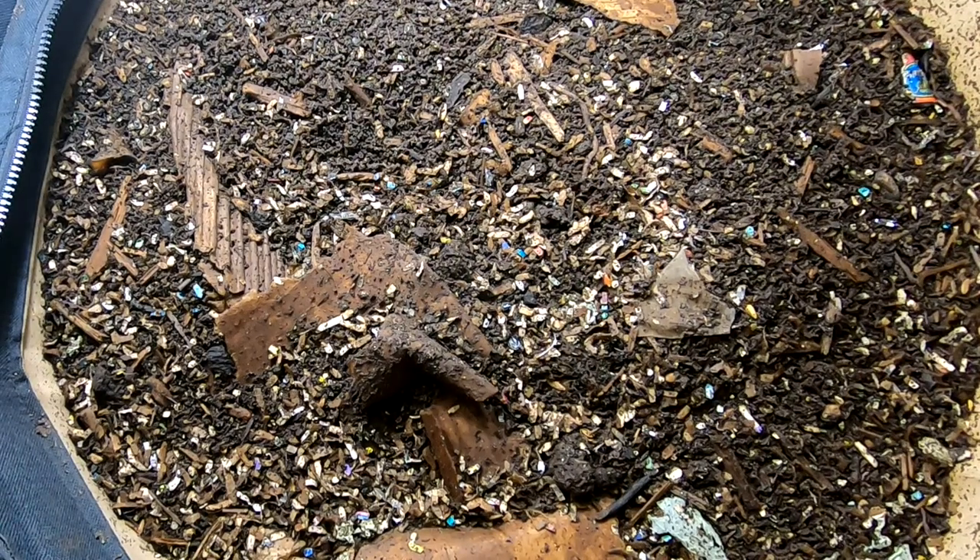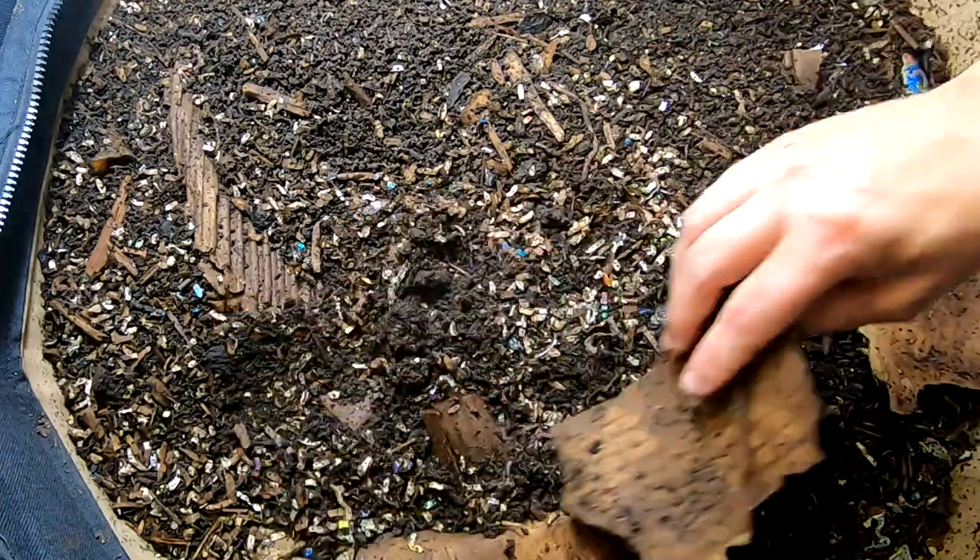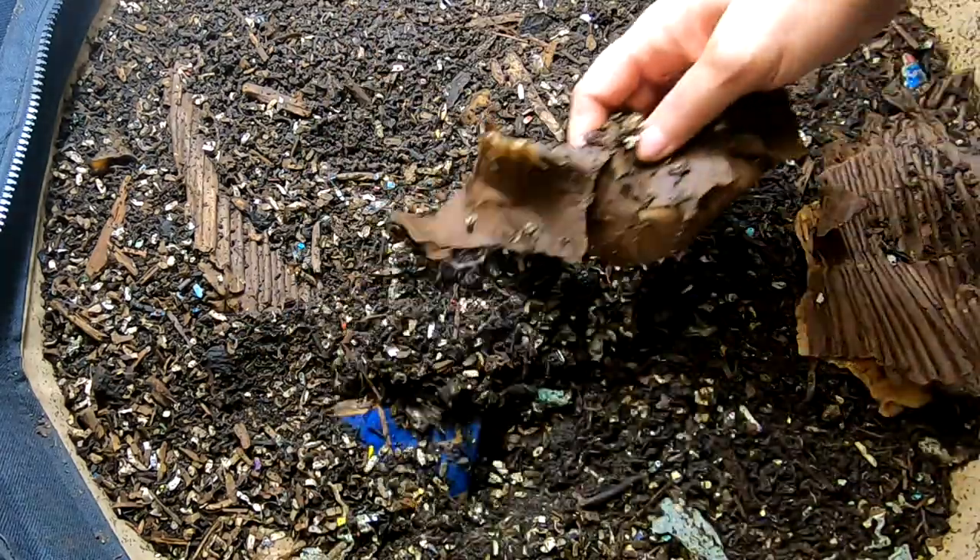Hey guys, it's Ann over at Plant Obsessed and we're checking in on the Urban Worm Bag after that huge feeding last week. So let's see what we've got.